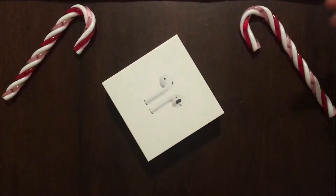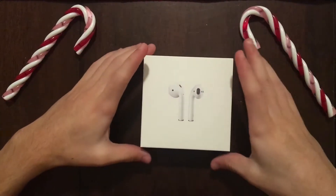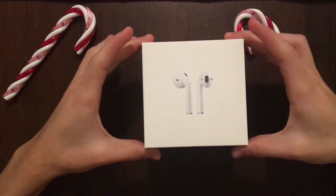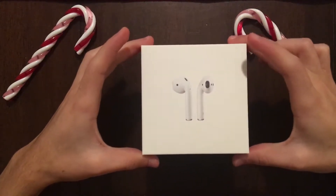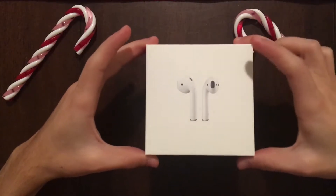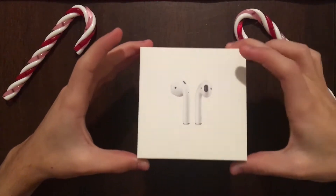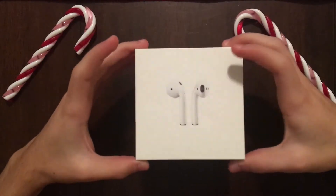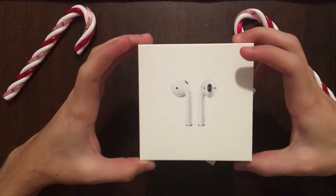Now that the wrapping is off, just get that out of here. Come on — seems to always take forever. There we go.